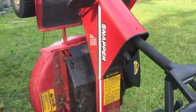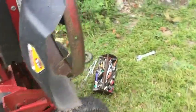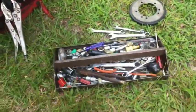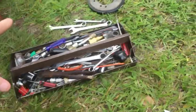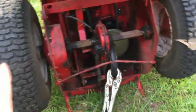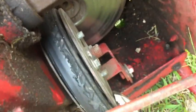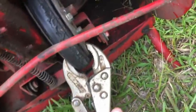Hi guys, I'm working on my 25-inch Snapper five-speed, six-and-a-half horsepower mower. I'm changing a drive disc today. I've got the mower on its rear, it's in first gear, and I'm going to change it out in first gear. You can see how bad it is — see the movement there — and also see how worn it is.